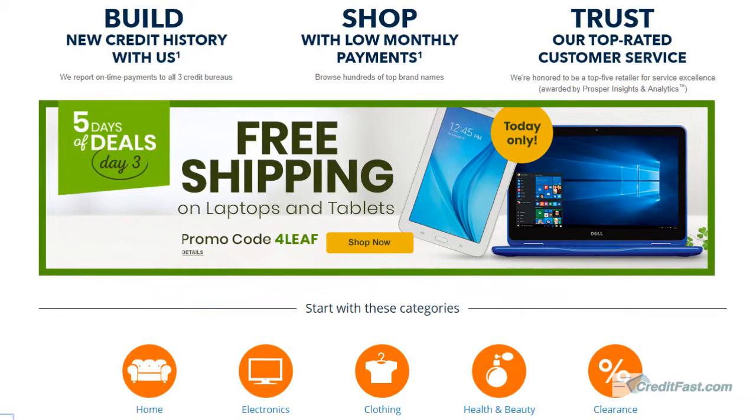Fingerhut now offers a mobile app for both Apple and Android devices, and you can monitor your account balances and make payments.